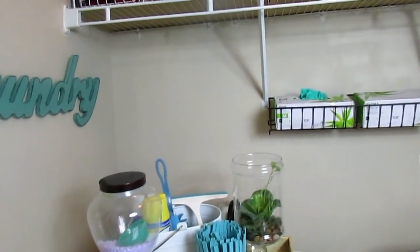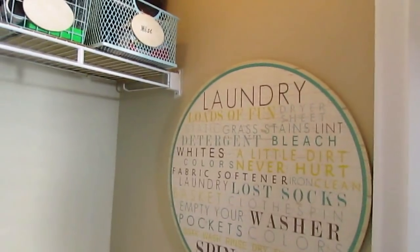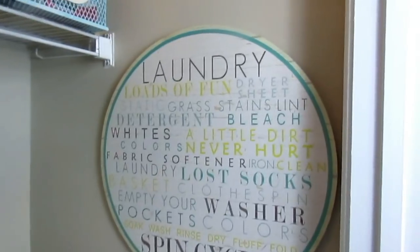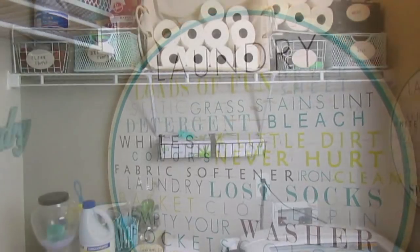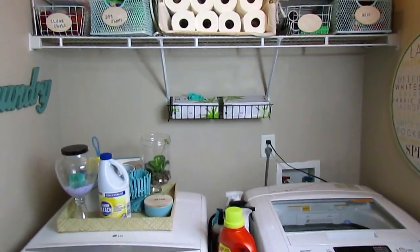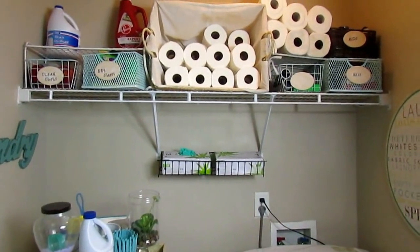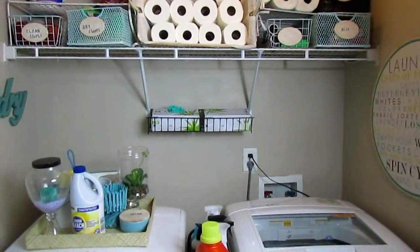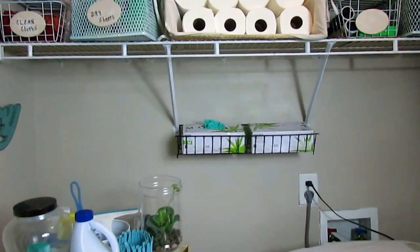Now you may not remember this laundry closet. Originally it was just a builder grade paint, but I put this beautiful light taupe color paint on the walls and this was my starting point. I love the words on this picture here and I love the turquoise color — that is the color I decided to focus on in this space. The paint is a very light color, very bright, not too feminine and not too masculine, and I thought it would be the perfect color for a space this small.